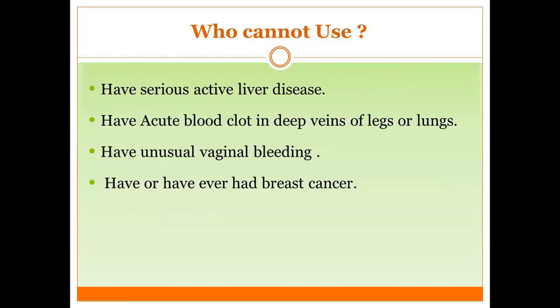Contraindications: a woman cannot use Implanon if she has serious active liver disease, acute blood clots such as DVT in the lung or leg, undiagnosed vaginal bleeding, suspected pregnancy, or current or past breast cancer.